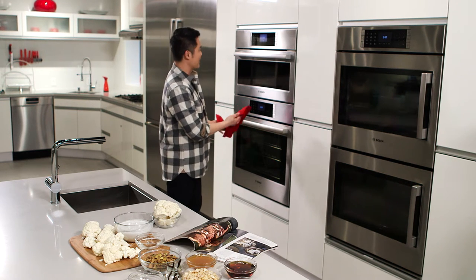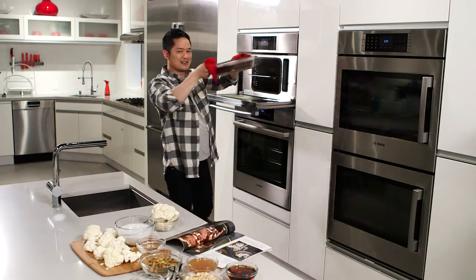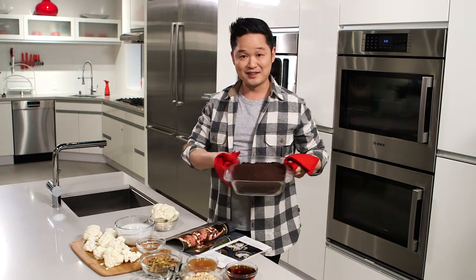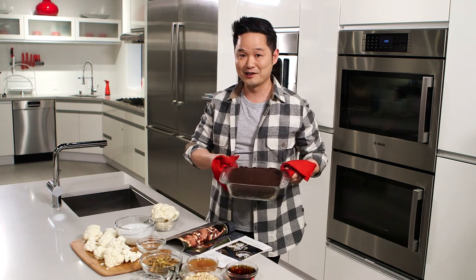You hear that beeping sound? Our Bosch steam convection oven is telling me that our cauliflower brownies are ready. And look at this — if you're thinking steaming and baking don't go together, well, think again, because what this does in the Bosch steam convection oven is lock in the moisture on the inside for ooey-gooey brownies, but it's crisp on the outside.